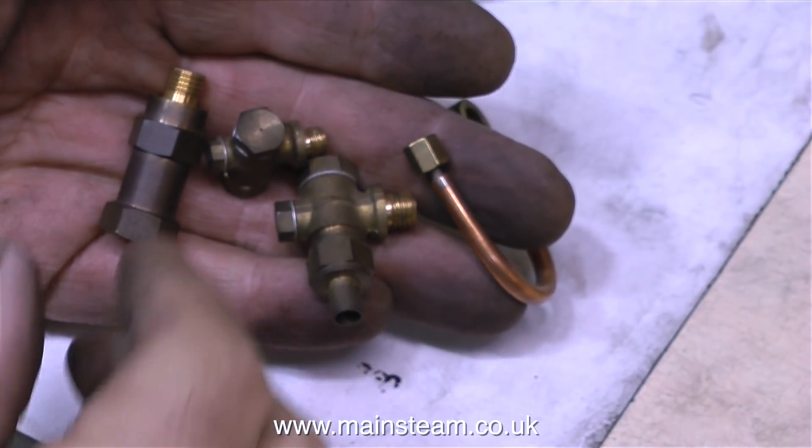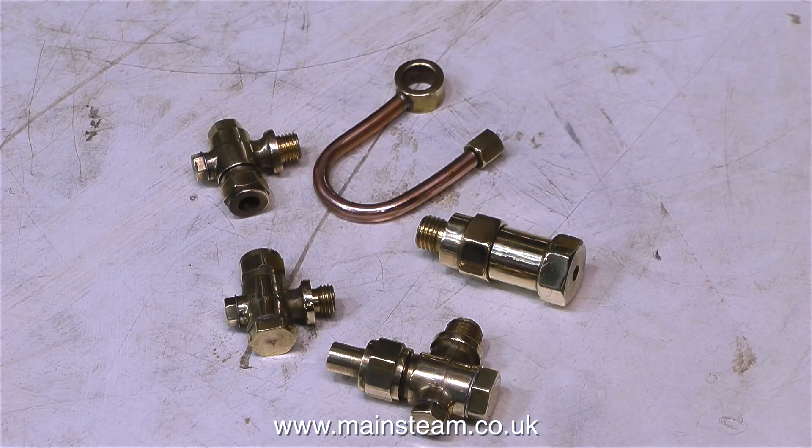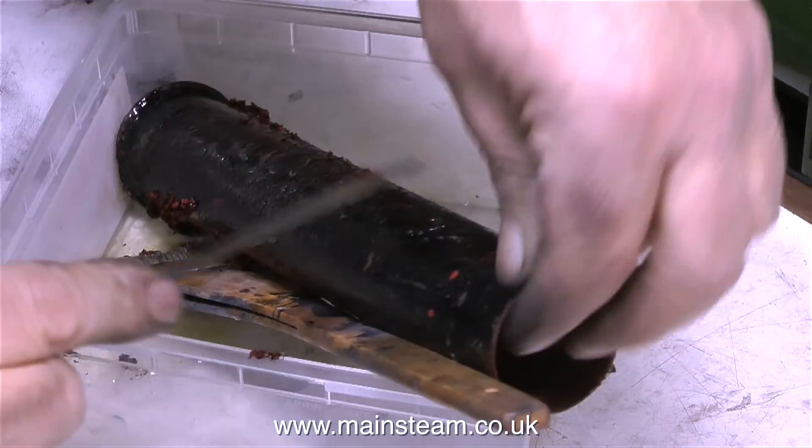Time now to look at the boiler fittings — here they all are. This is before, and this is after. I carefully polished them up using my polishing spindle and a suitable abrasive, and now they look a lot better. The chimney is still sat in the pot with the Nitro Morse in it.